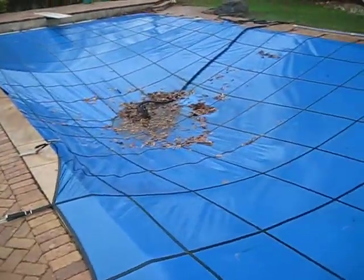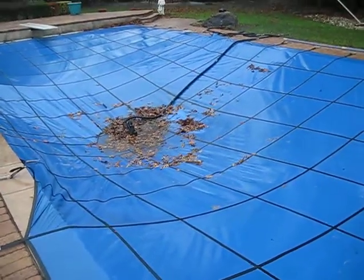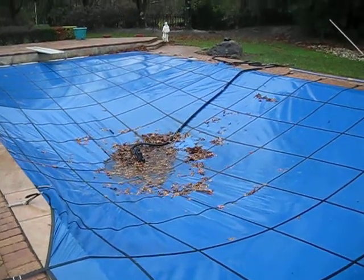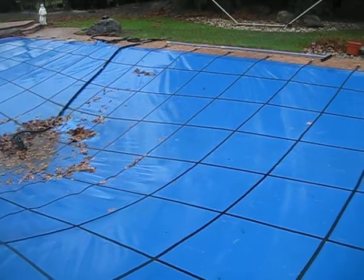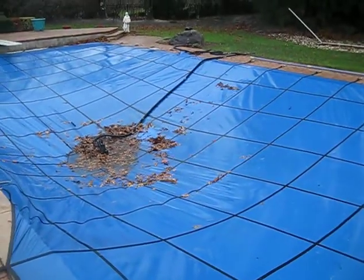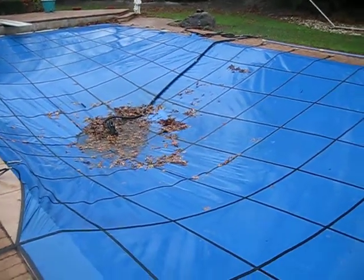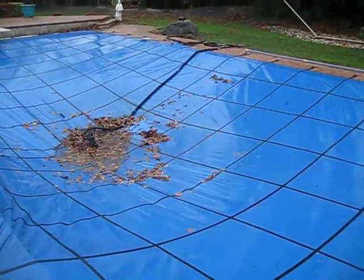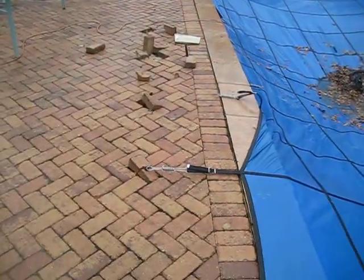Apparently, what's been going on is we got a ton of rain last night. And Jay, I know you can easily relate to this because you live in New York as well by 110 and everything. We got so much rain last night that we got a lot of water on the cover, but the problem was the pool water was so low — because there's some kind of leak in there, apparently — that the cover got so heavy. Look at this. It pulled the anchors right out of the brick.